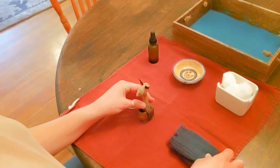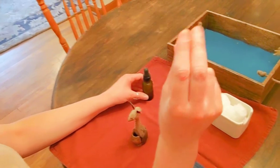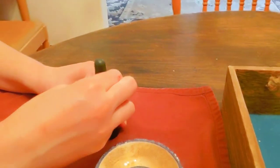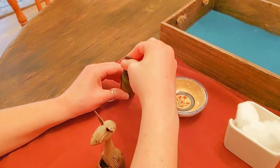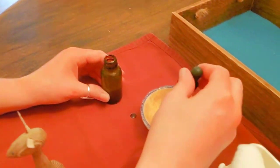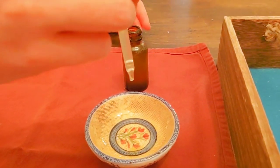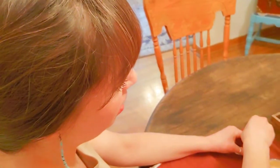So the first thing I need is to take some of this polish and put it into this bowl. Squeeze and release. Twist. We're going to put five drops: one, two, three, four, five. If we need more polish we can always get more and put it in our bowl.